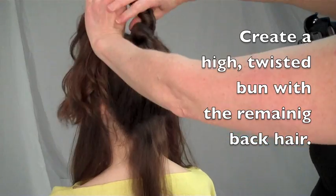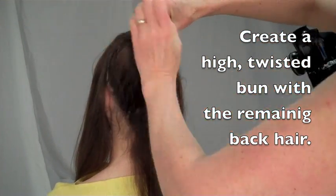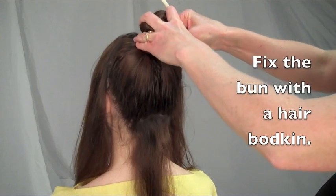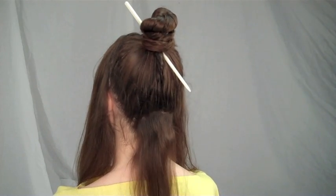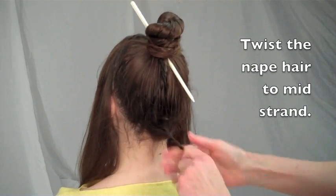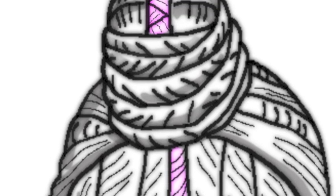High on the crown, create a twisted bun with the remaining back hair. Fix the bun with a long hair bodkin. Smooth out the nape hair, then twist it tightly to mid-strand. The reserved nape hair is used to create an unexpected decorative detail: a single three-strand braid laid over the top of the bun.